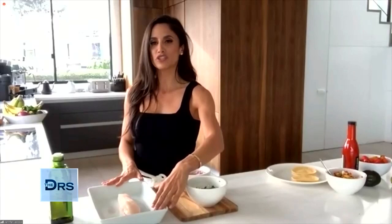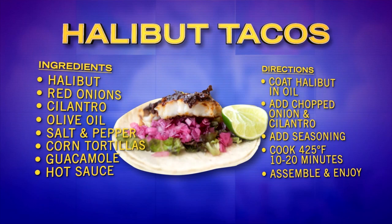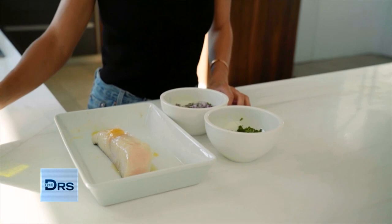We're going to start with any piece of fish — it could be cod, it could be whatever white fish you'd like to use. I'm using halibut. Incredibly flavorful. It's also recommended by the American Heart Association to consume fish a couple times a week to help with heart health. So I'm going to start by adding some healthy fat right here — some olive oil. I'm going to slather it on, rub it in there.